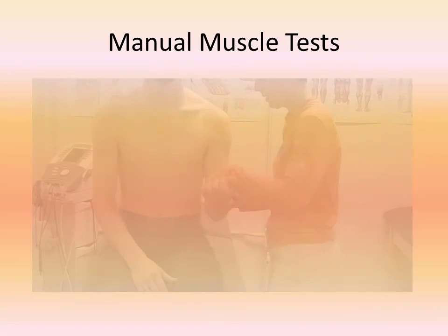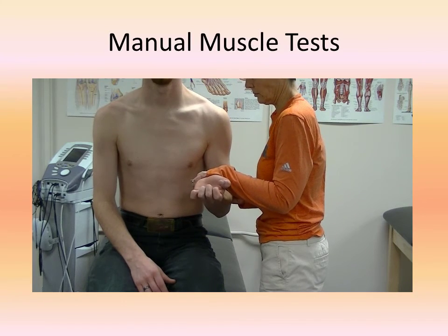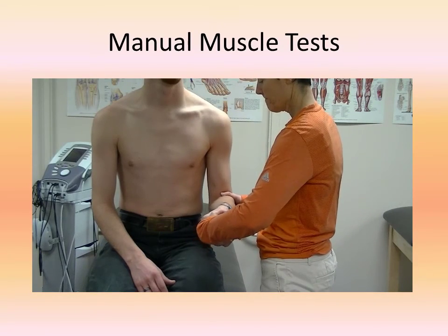For a manual muscle test, elbow flexion will be weak with a painless contraction, and there will be a decrease in forearm supination strength.